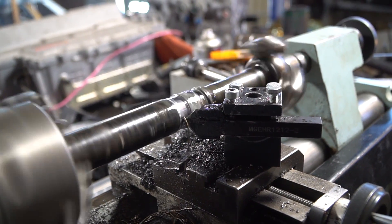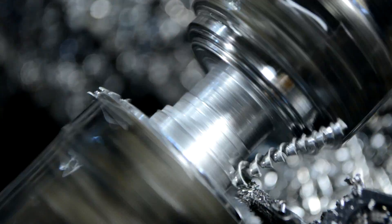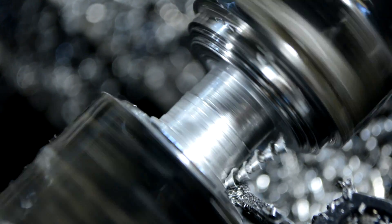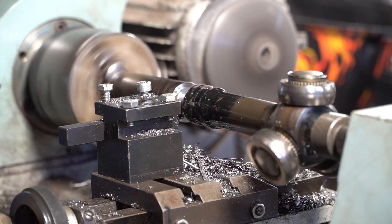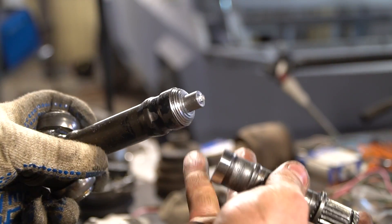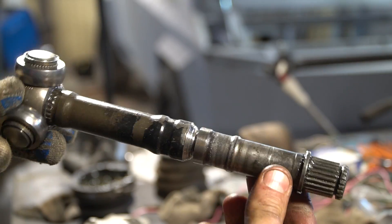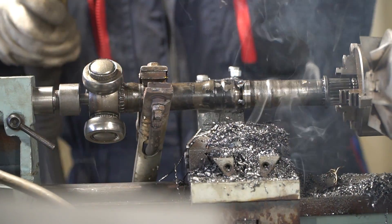I'll try to make a shaft coupling to connect the two parts. Then I neatly connected the two shafts with weld spots on the lathe, constantly checking for any whipping.